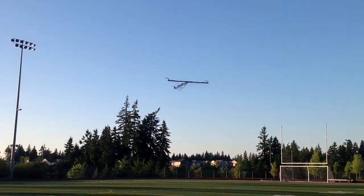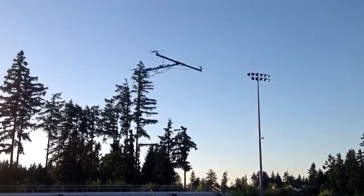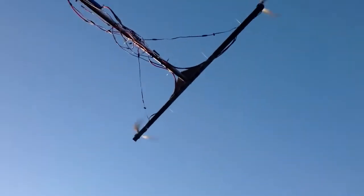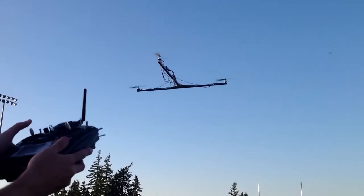Look at that. Let's see if I can get it trimmed out and just hover. All right, look at that — no sticks.